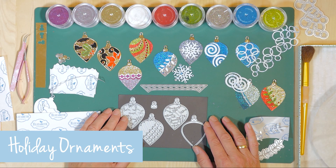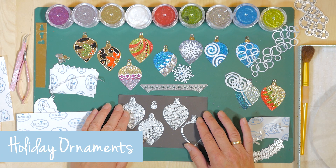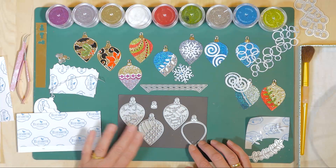Welcome to Technique Friday with Els. Today I'll be showing you different techniques with our Silk Microfine Glitter using Ornament Set 1.